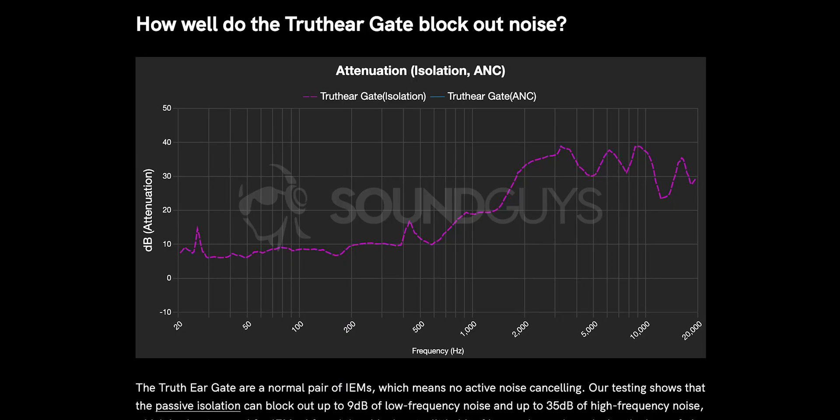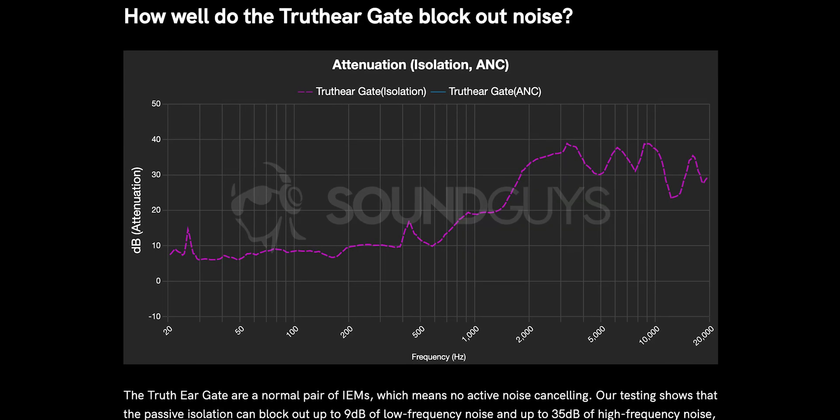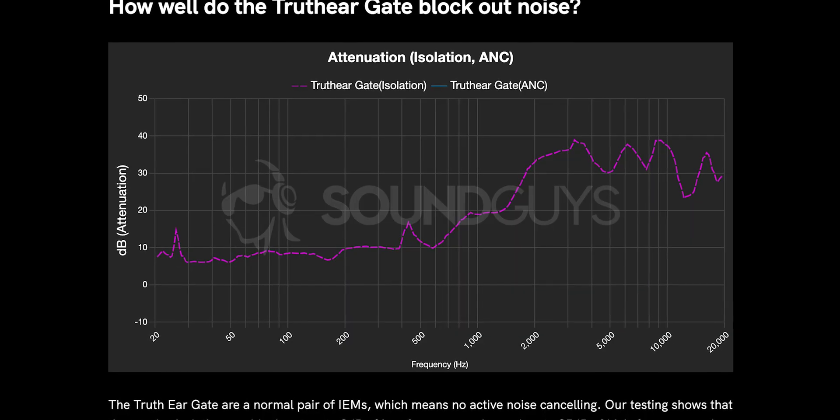Wearing these for over 6 hours didn't pose any issues. Being wired IEMs, these don't cancel any noise, though they do block out some sound. Our lab test shows that the passive isolation can block up to 9 decibels of low frequency noise and up to 35 decibels of high frequency noise, which is about normal for IEMs.